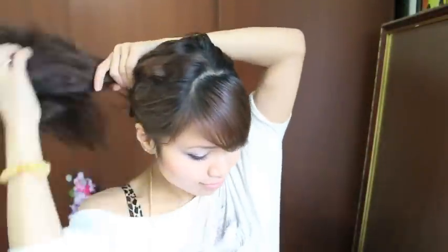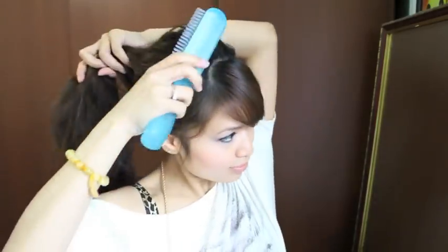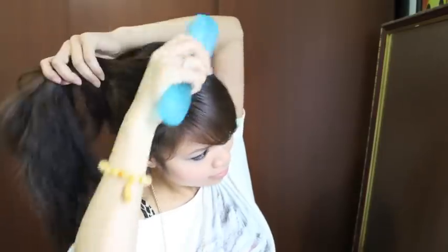My hair is a bit curly because the night before I braided my hair and this is the result of it. Now I'm just going to grab my brush and brush my hair neatly into a high ponytail.